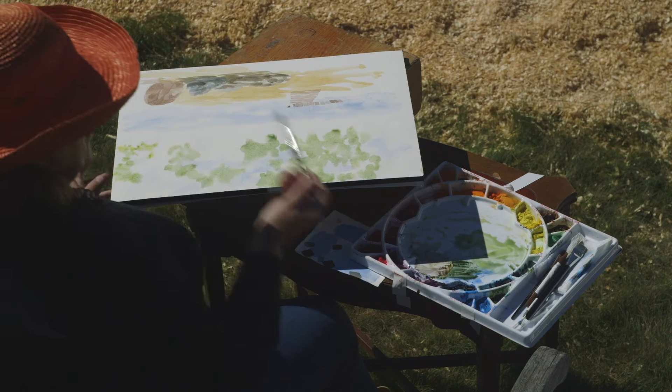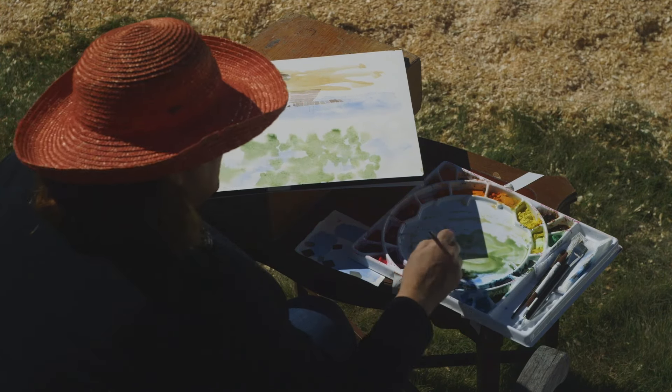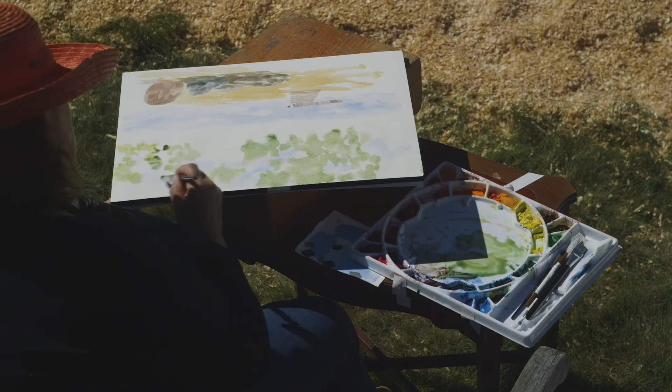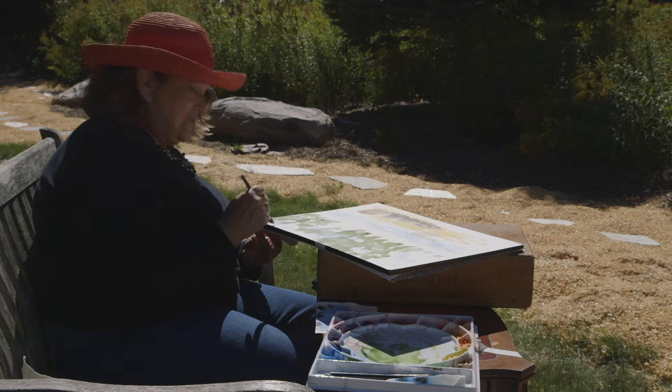It's funny though — a paintbrush you might use for weeks and weeks and weeks with no spitting, then all of a sudden one day it'll just really, really start in. I don't know why. Maybe some of you know why — you can let me know.